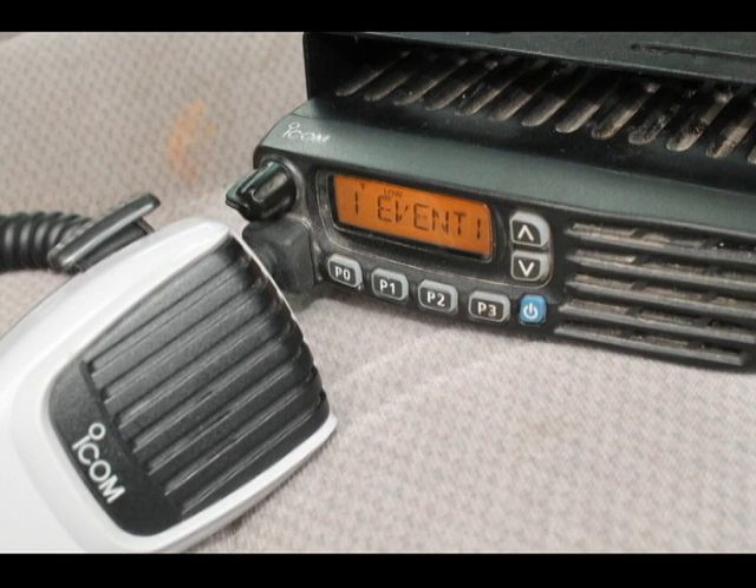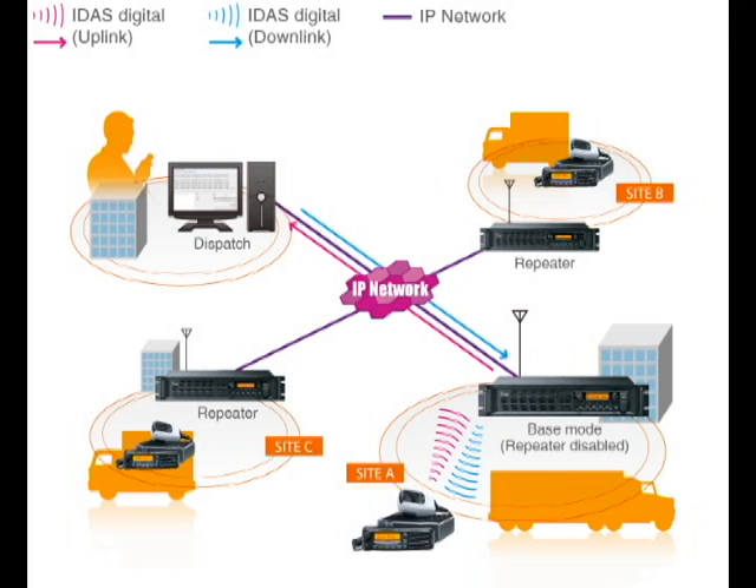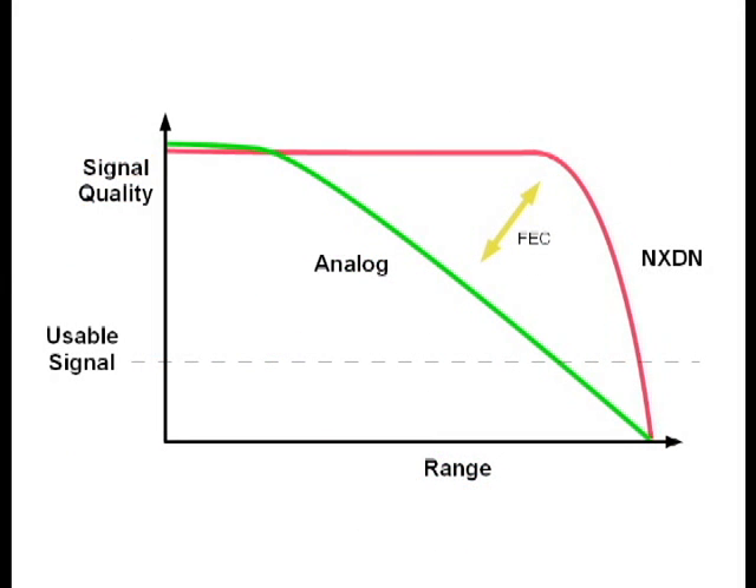With NXDN, there are many different linking options: RF, Direct Internet, Echolink, AllStar, and others. NXDN digital offers about 5 to 10% more range than standard FM.